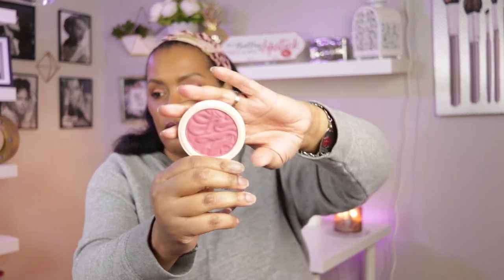The next thing I picked up is from Makeup Revolution — it's their Blusher Reloaded in the shade Rose Kiss. I'm looking for a neutral everyday drugstore blush, so we're going to try this. Swatching it, I think that is a pretty good neutral everyday blush.